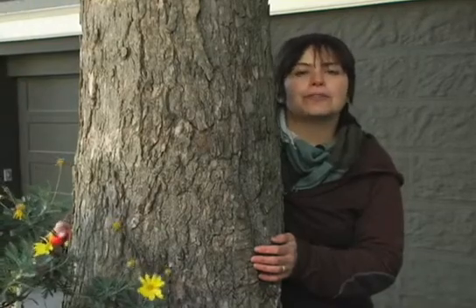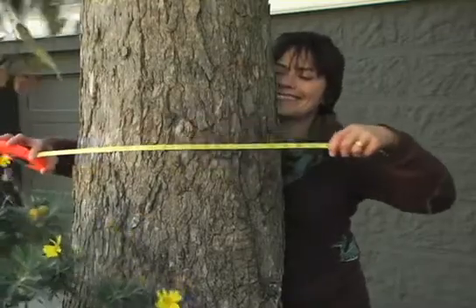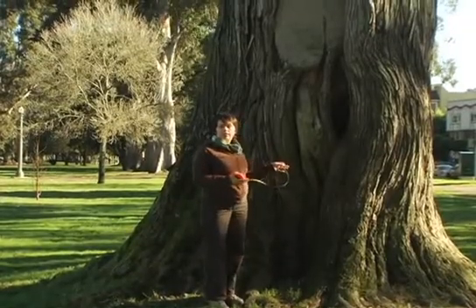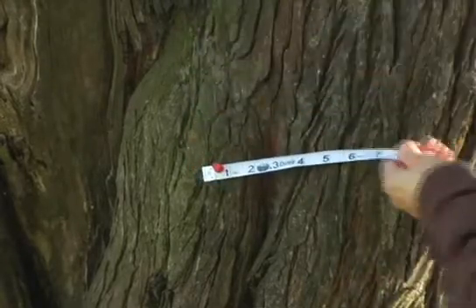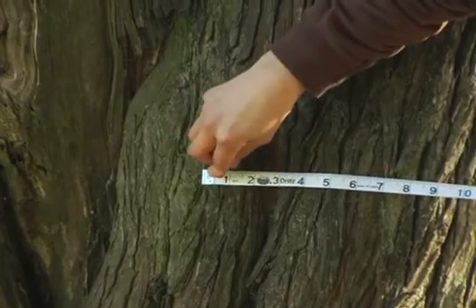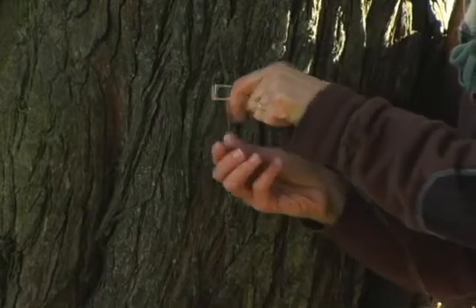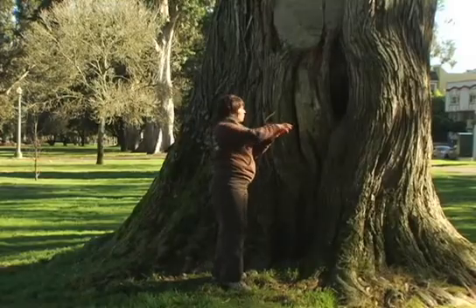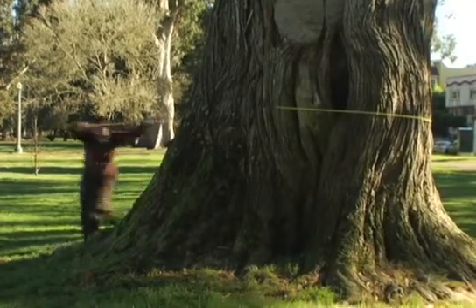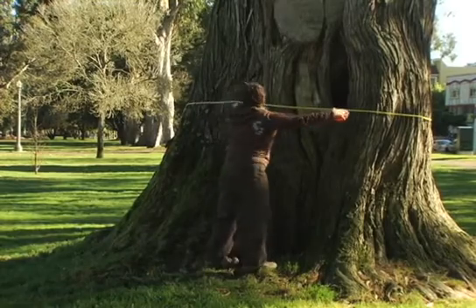For a larger tree, you may have to throw the tape from one hand to the other. If you can't reach around the tree, use a thumbtack to secure the tape or the string into the bark — don't worry, it won't hurt the tree. Some tapes may have a little hook or a tooth that will do the same thing. Then walk around the tree, making sure the tape stays at the same level all the way around.